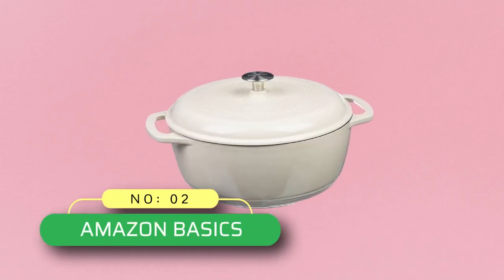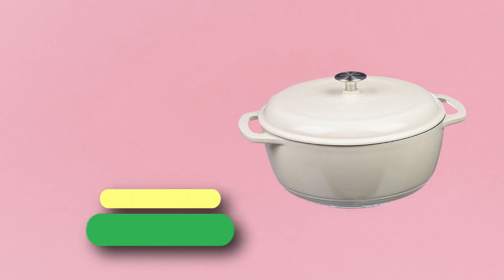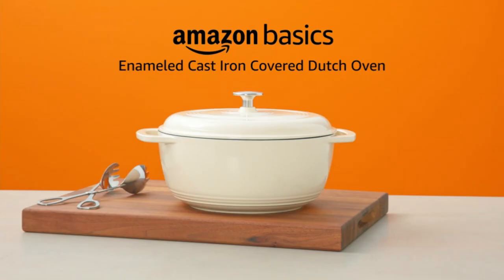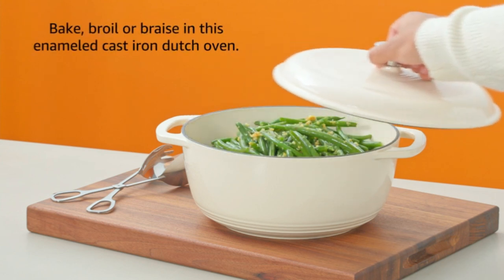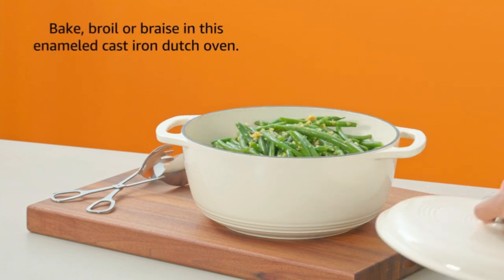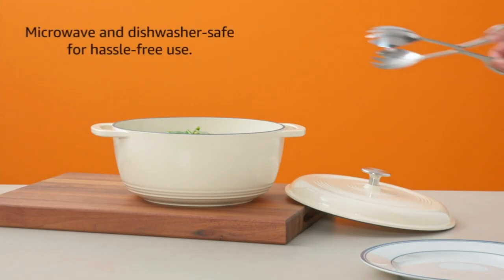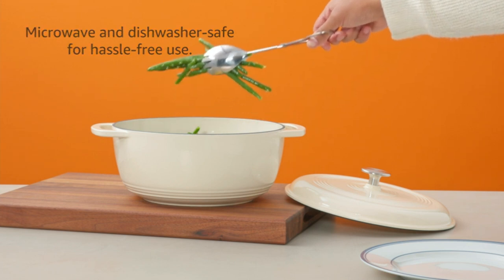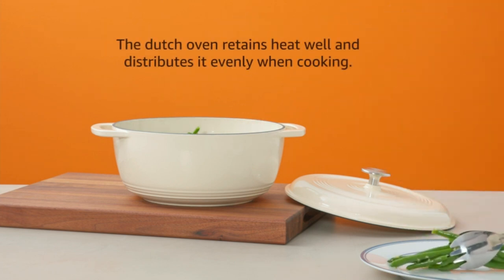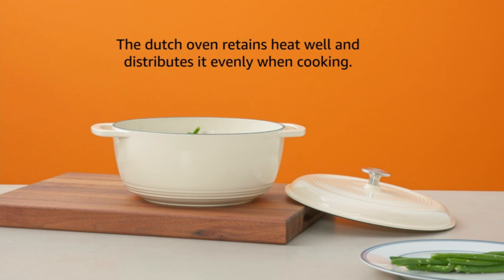Number two: Amazon Basics cast iron Dutch oven made in the USA. The Amazon Basics enameled cast iron covered Dutch oven holds six quarts and comes in white with side handles and a fitted lid. It is oven safe to 400 degrees Fahrenheit. Cast iron provides even heat distribution and retention. Note: enameled does not have a non-stick function.